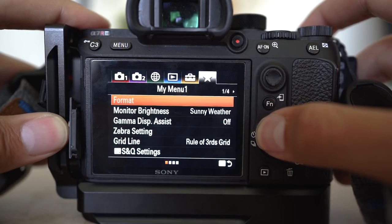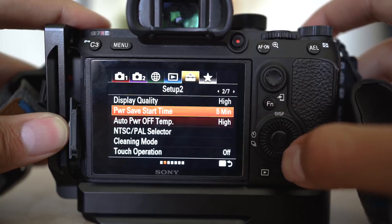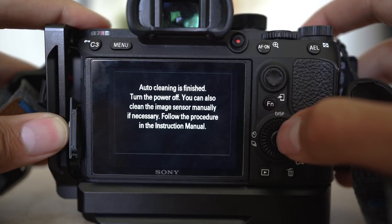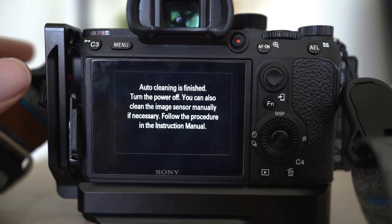The first thing you're going to want to do is have your lens removed. Then go into your menu — the setup page, which is the briefcase-looking one — and navigate to page two. At the bottom, select Cleaning Mode, hit enter, and your camera will rattle. That's supposed to release debris, though it doesn't really work well. When cleaning mode is on, it locks up the 5-axis stabilizer so the sensor doesn't move around.